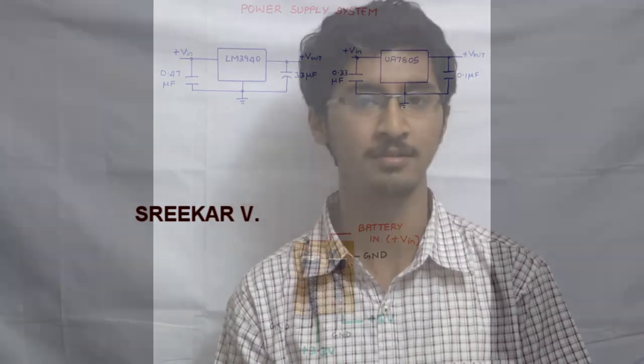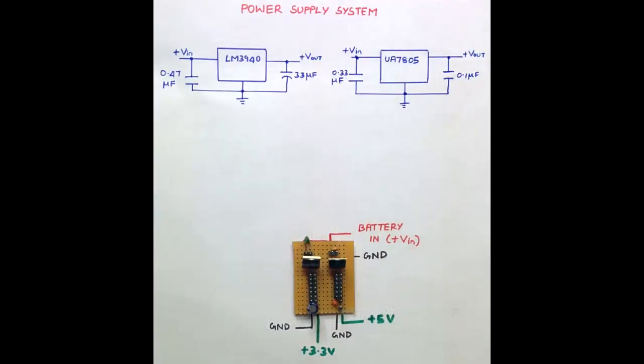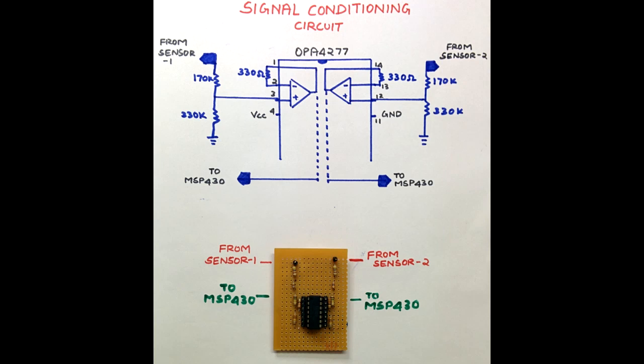Now let me discuss the power supply system and the analog signal conditioning part of the circuit. The power supply unit consists of TI's UA7805 and TI's LM3940. The 7805 is a 3-terminal 5V LDO regulator used to power the various circuit elements. The LM3940 is a 3-terminal 3.3V regulator used to power the MSP430. The signal conditioning unit is used to level shift the output of the ultrasonic sensor from 5V to 3.3V, as 3.3V is the logic high level for MSP430 processing.